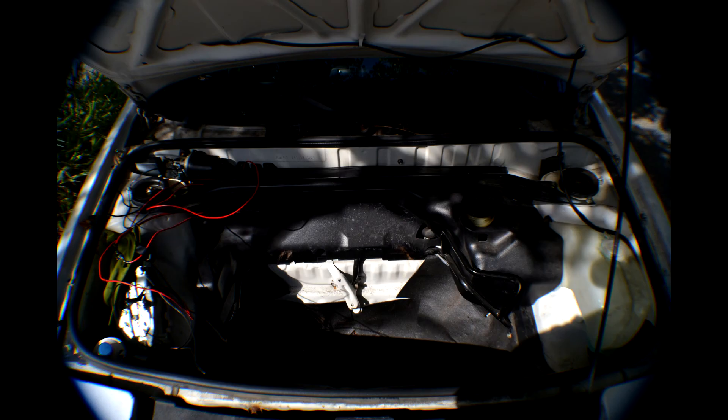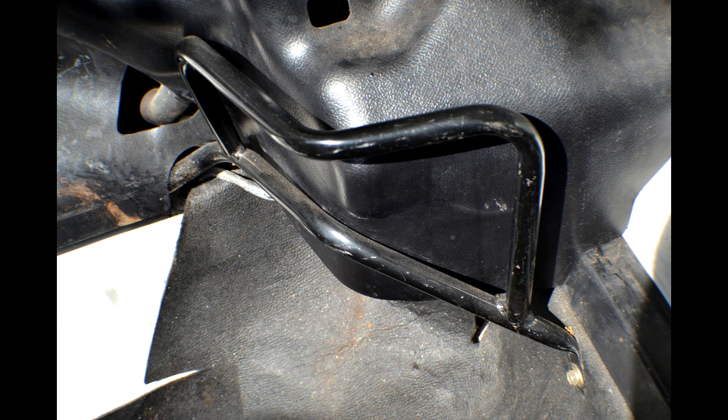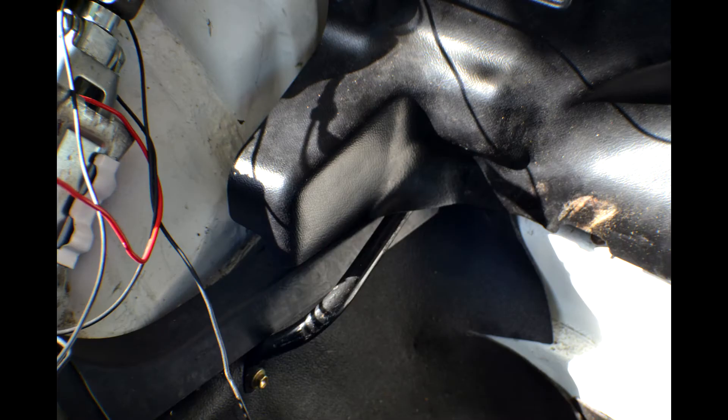I'm going to do this in one shot, so forgive me if I talk quick. This is your engine bay. There are three bolts holding some sort of brace to your frunk — the ones on the left, right, and middle.